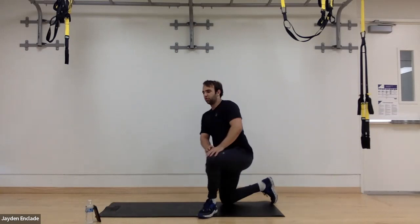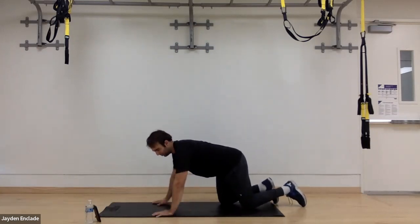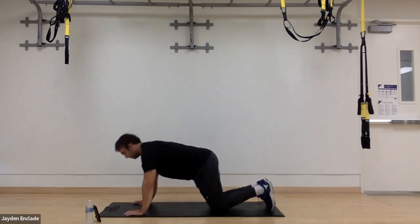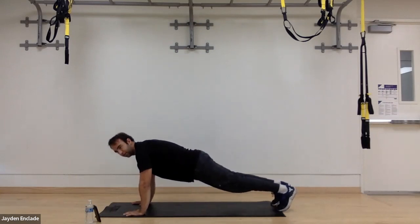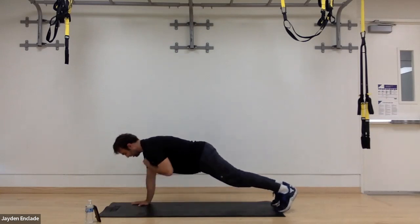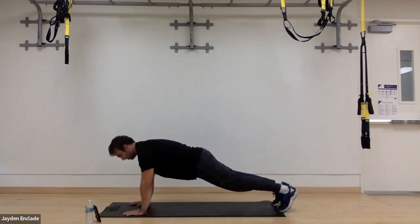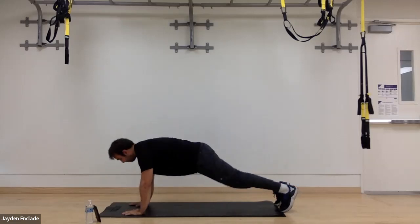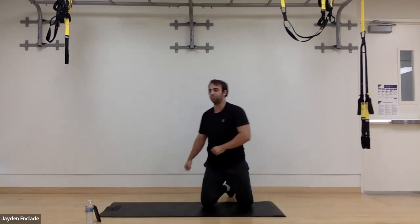Next one we're going to be on the ground doing some plank shoulder taps. Work on shoulder stability and core strength. So here we're going to get into our plank, locking down to the floor. Then every five seconds or so we're going to lift up and try to touch our hand to the opposite shoulder, trying to stay in the plank position — not rotating or twisting up as we do that shoulder touch. Trying to stay as flat in the plank as we can.